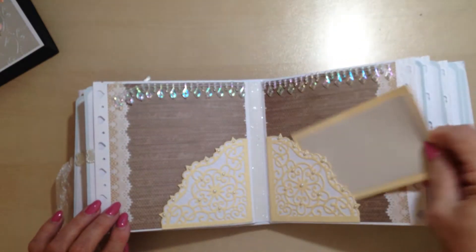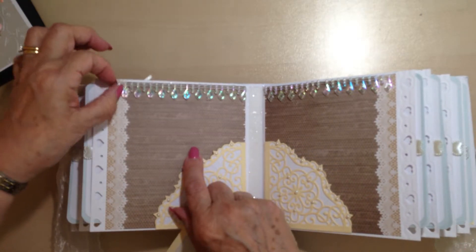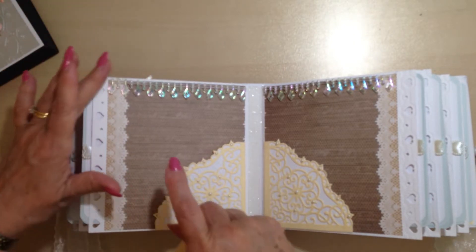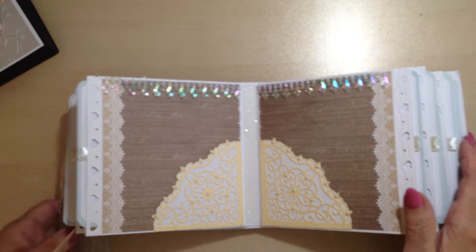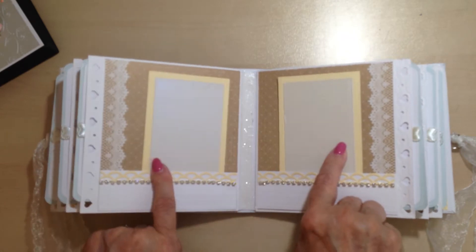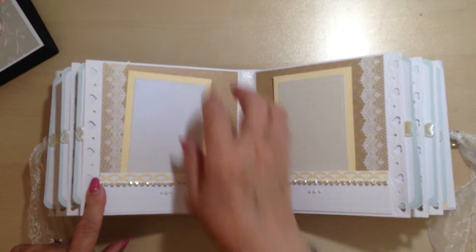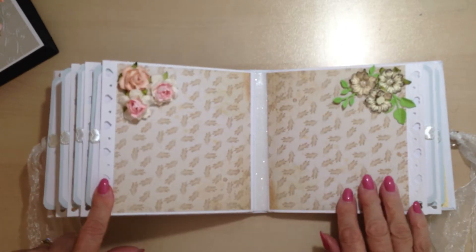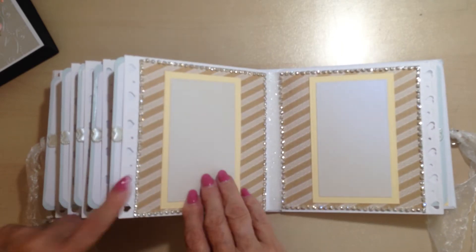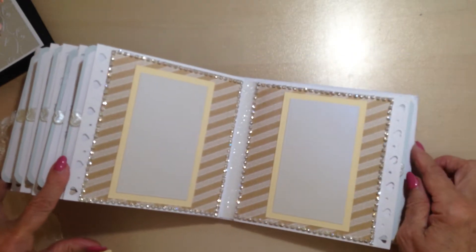Two pockets there. I keep knocking this crystal off and I don't realize until I go and open it again, so I'll sort that out. The back page has the same issue — bottom pockets on both. Plenty of room there for some photos. And I've made a frame of bling on a roll for this one.